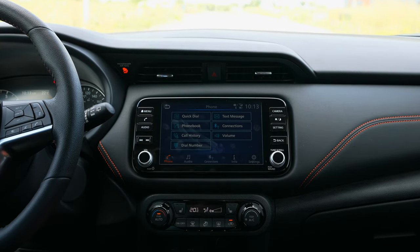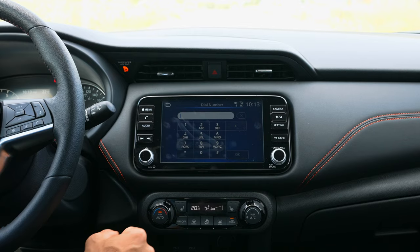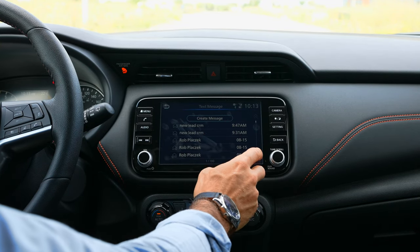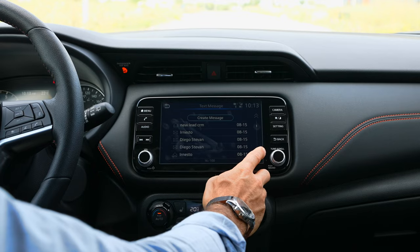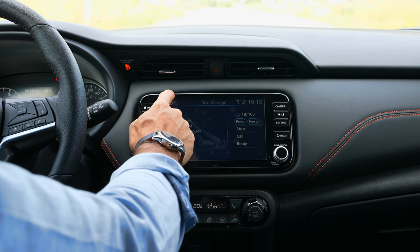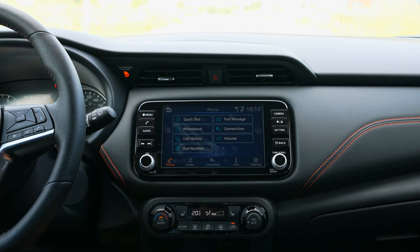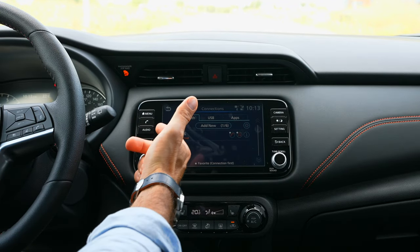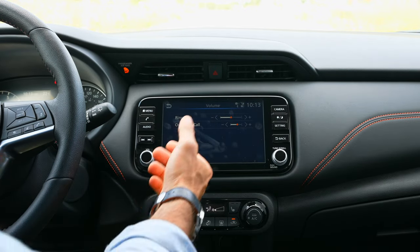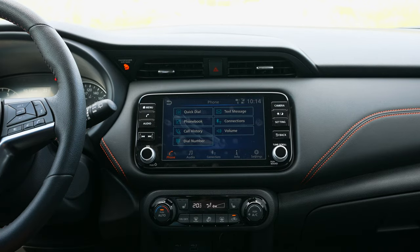You can dial straight from call history, or just dial a number manually. In text messages, the messaging assistant shows all your texts. You can open a message and it will read it aloud — you can stop or replay it. Connections is where you add a new phone, and Volume lets you adjust your ringer and call volume. That's pretty much the phone setup. We'll get to Android Auto shortly.